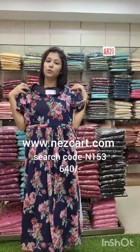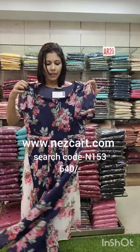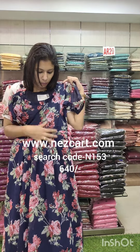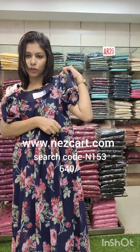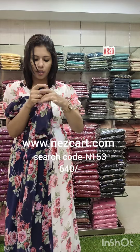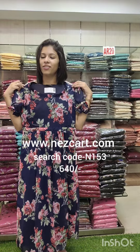I'll show you the last one. It's a beautiful navy blue tone. The navy blue tone is on the back side. The main highlight is a floral print. You can see the rose flower pattern. On the sides we adjust the entire tie. It has a feeding mother's side sub and a puffy sleeve. It's an elastic volume. Sizes 38 to 44, price 640. Search code N153. Thank you.